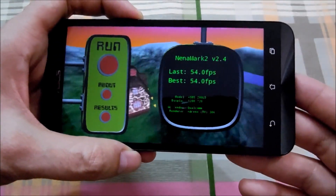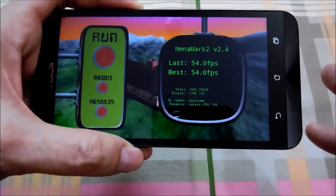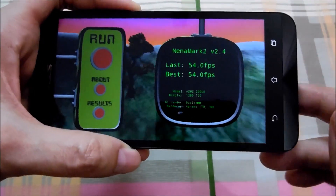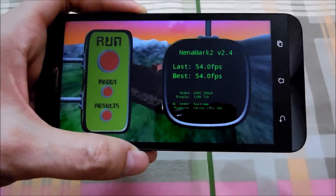That phone scored amazingly, around I think 62 or 63fps, and the score in AnTuTu was around 44,000 — I don't remember correctly but it was above 40,000, that's what I'm sure about. And in NenaMark II it was above 60fps.